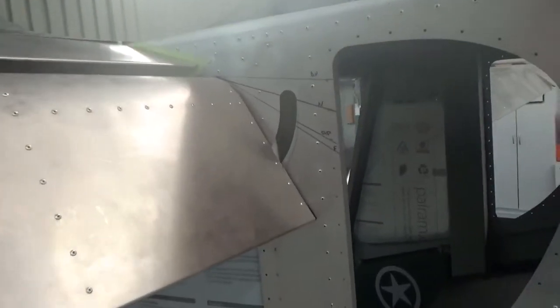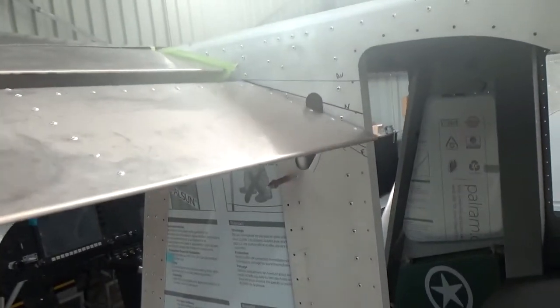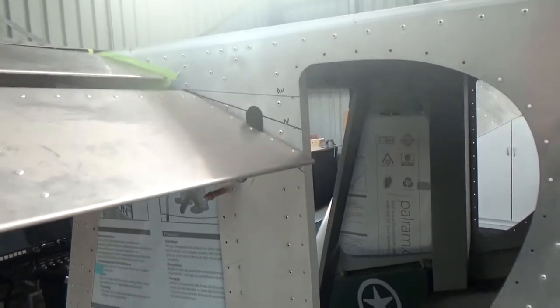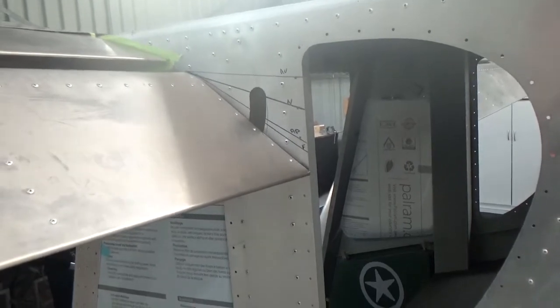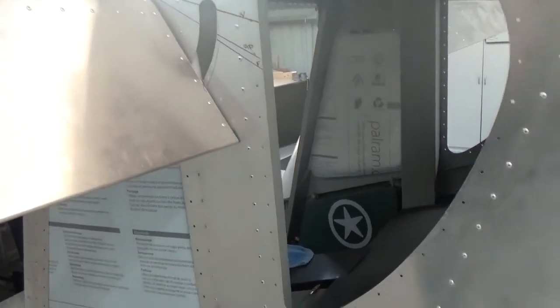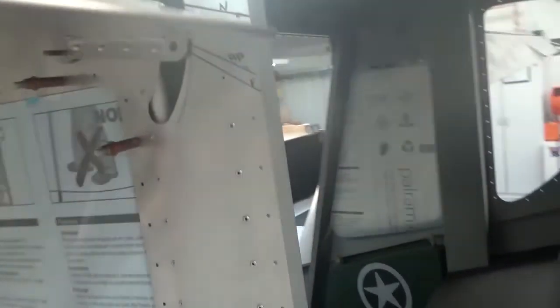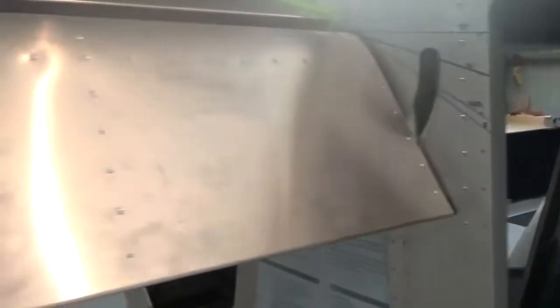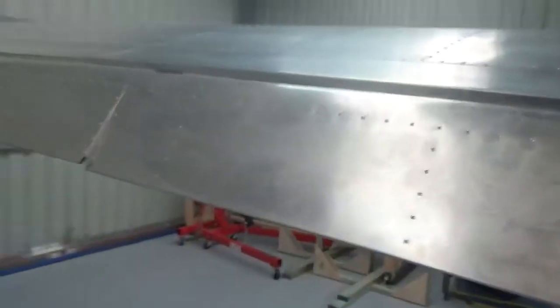Same on the port side. Neutral, aileron up, neutral, aileron down, full flap. And you can travel all the way down. I've just got a Cleco strategically placed here just to stop the flapperon over-travelling.